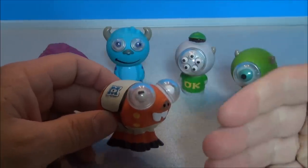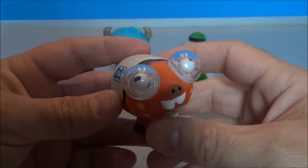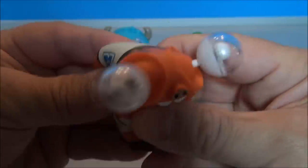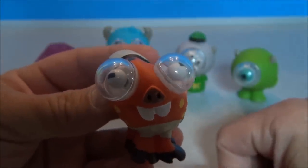So folks, that's gonna wrap up this review. I apologize for the silliness and nonsense, but these things are pretty fun and they're obviously amusing me. Sorry for all the laughter, but let's do one more with Archie — one more time! Alright, I'll see you guys later for some more Disney fun.